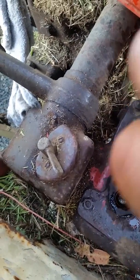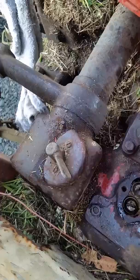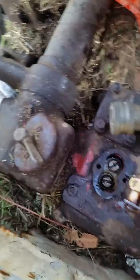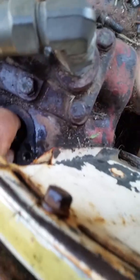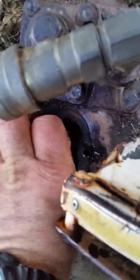It helps if you've got a really good magnetic screwdriver — you should be able to just pick them up. Lift her out — it's got like a dowry washer sort of thing on there. Then see inside there there's a little spring.